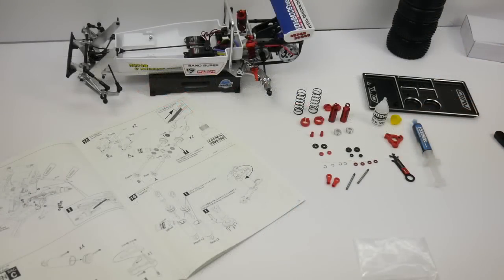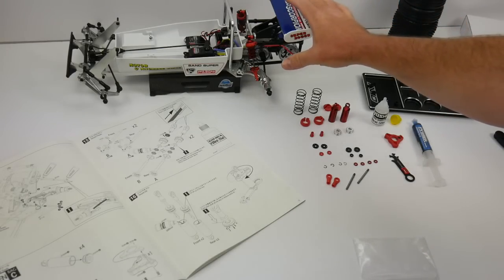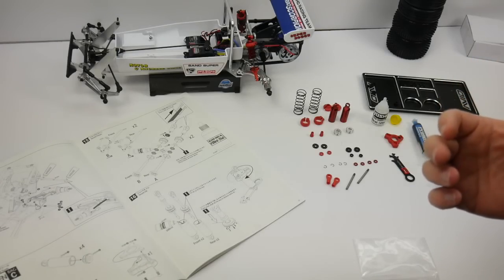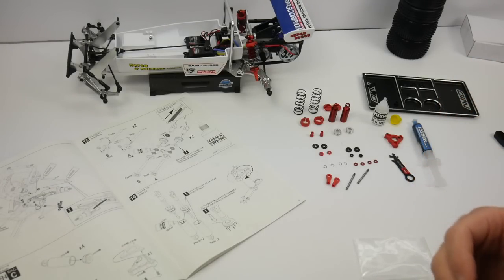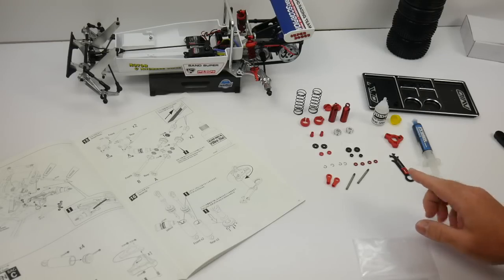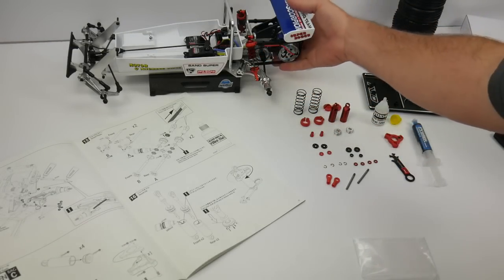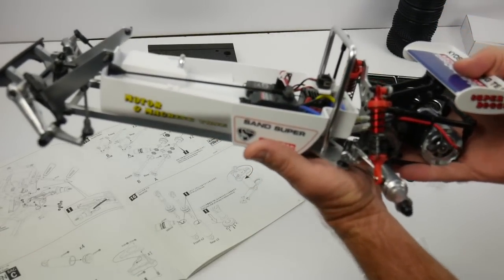Fast-forward — quite a bit of time has passed since the last portion of this video. I've already gone ahead and started decaling up the body, painted the interior and exterior, laid decals, built the cage, and added some lights. You'll see that in just a little bit. I wanted to show the shock assembly — I've already assembled the rear shocks onto the Turbo Scorpion.